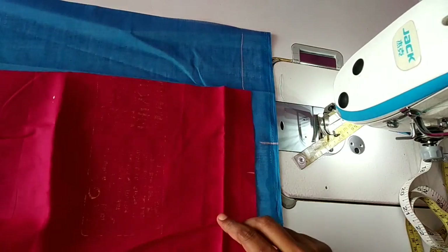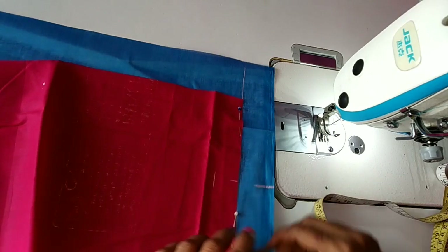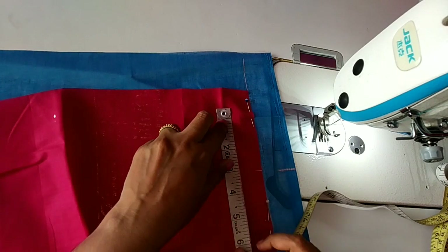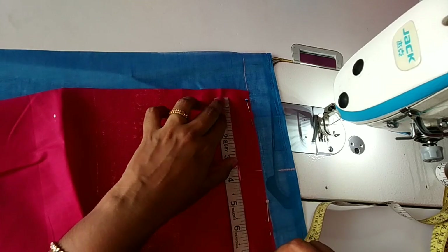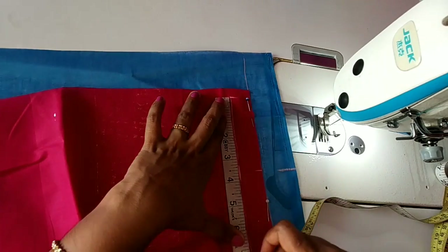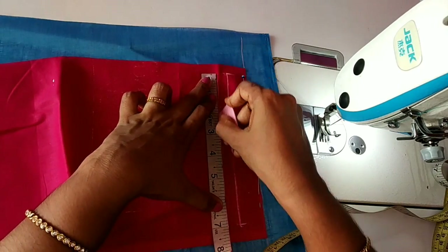Now we are going to make these two points. Now we are going to make a pin. We are going to make the rose from the pocket. The first thing is that we marked it with a root line on a small shape. Now we marked it with a small square, with 2 small parts. The small square of the skull is wrapped around.